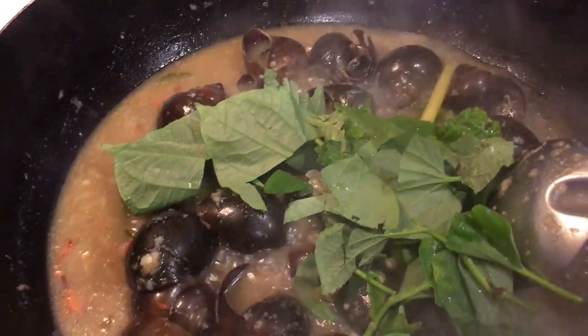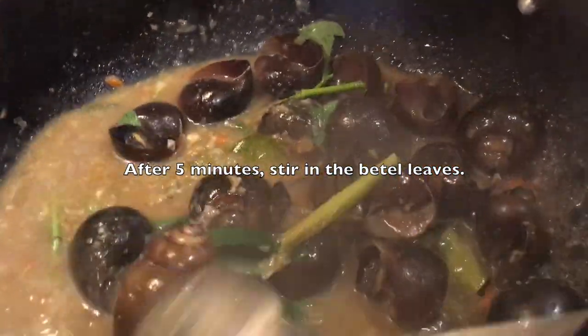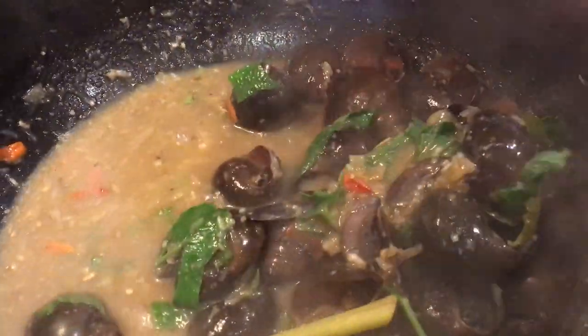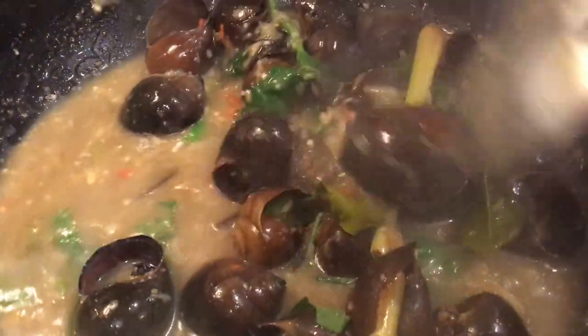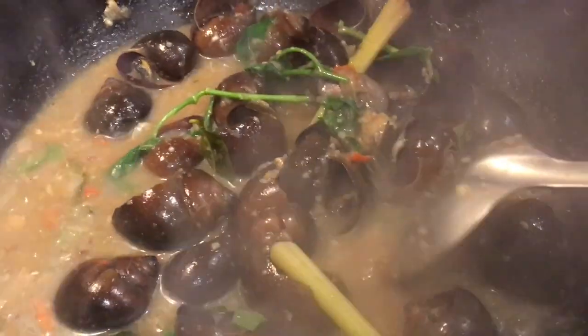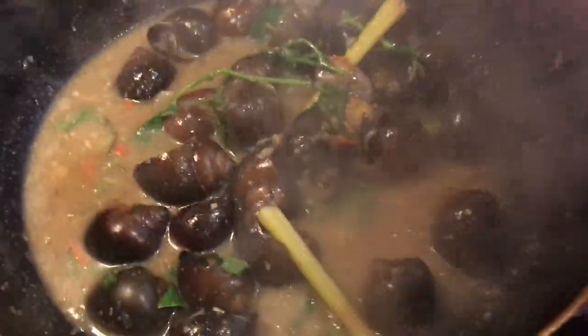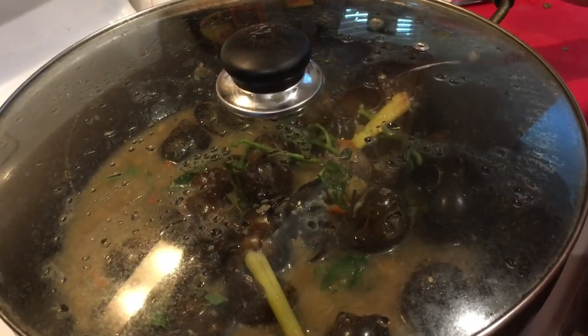Once it's been five minutes, I throw in the puck alert herb — just cut it, even the stem — and put it in there to get the aroma. I don't have green onions right now, so I'm using what I have at home. Once you shut it off, I like to let it sit covered for five more minutes to steam, and then it's ready to serve.